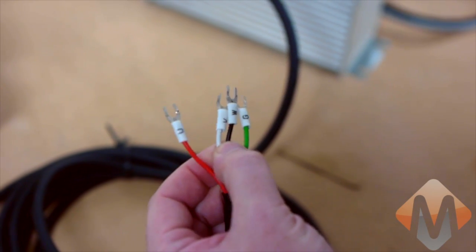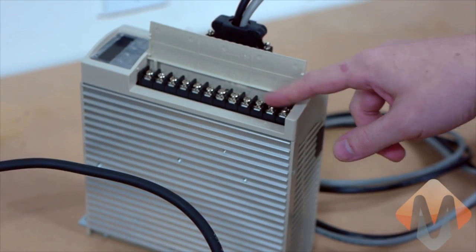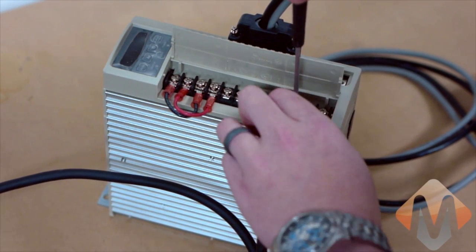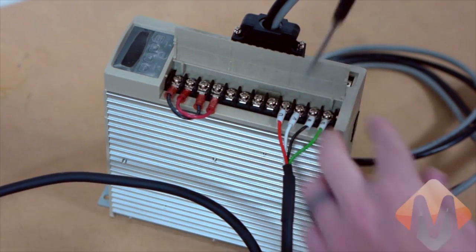Here we have the power plugs coming to the drive. We've got UVW and ground. They go on the bottom four screws here on the drive — U, V, and W, and then ground. When you're hooking this up to your machine you also put an earth ground from this post here, but we're not going to do that right here.